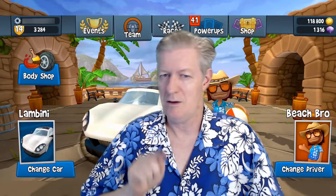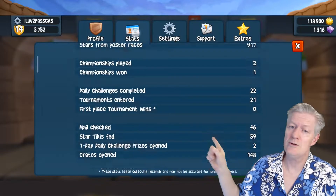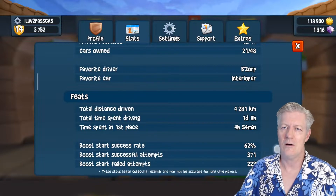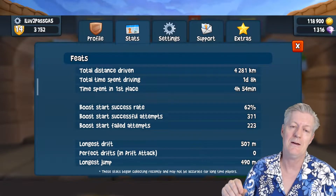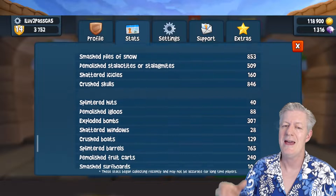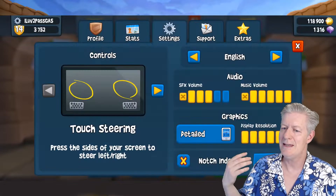Let's go into Beach Buggy Racing 2 on this Chromebook. The first thing I want to do is click on my username and see some features. We now have stats — you can see how many games you've played, how many wins you have, trophies acquired, and even how many kilometers you've traveled. It shows over 4,000 kilometers so far, plus a long list of things I've destroyed like trees and fences.